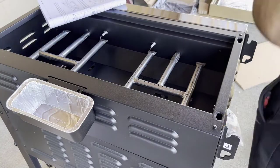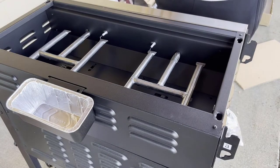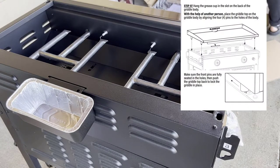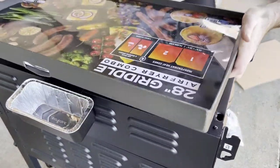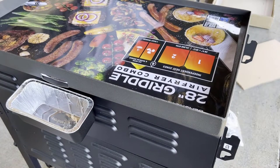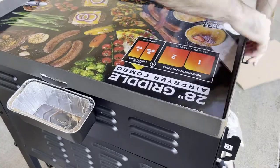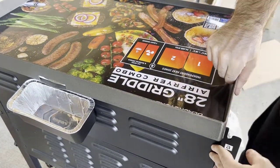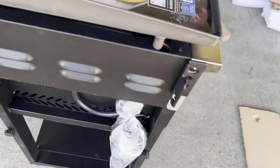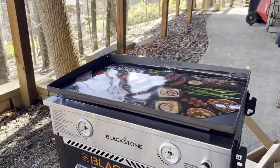Now you want to hang your grease cup on the back — that should come in a box with your griddle, and it comes with one aluminum tray. Then you actually want to place your griddle top on top of the body. This is easier with two people, though you can possibly do it by yourself. You have to align the four pins with the top of the grill, push them in and then push it back and it locks into place. This is the cast iron griddle that comes with this 28 inch model, and once it's in place, it should be smooth on all four corners.